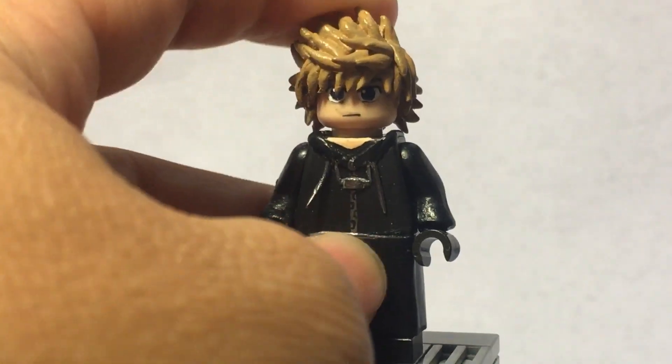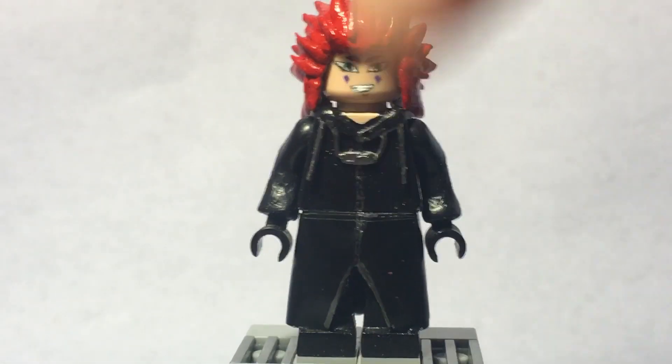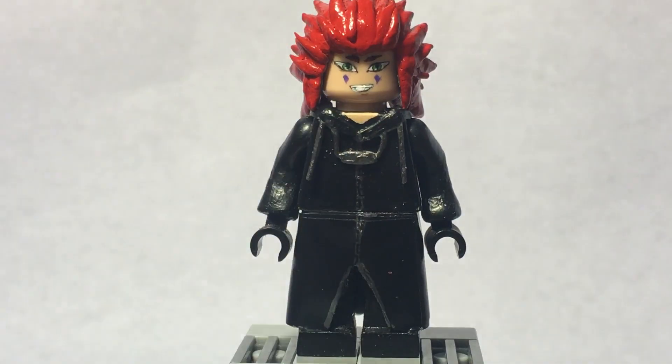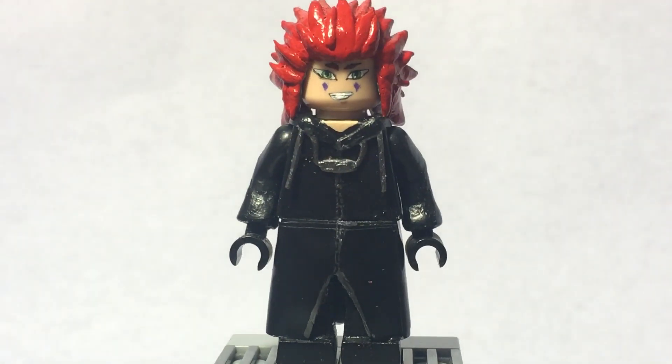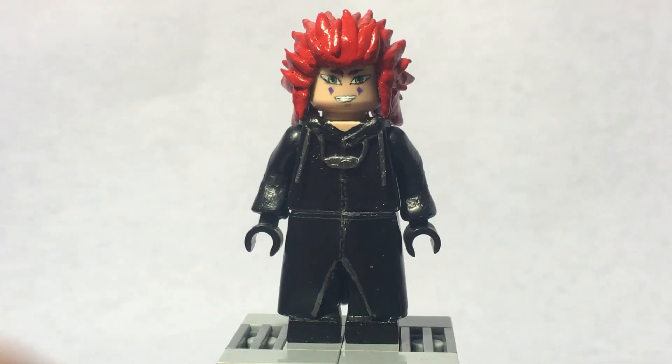I planned on making Xion and Axel, and I did make Axel — I finished him — but I didn't finish his weapons, or Roxas' or Axel's weapons. Here's Axel. I did extend Axel's arms and legs — you can see he is taller than Roxas. I did start on Xion, probably never gonna finish Xion, kind of lost motivation, but hopefully I can finish at least Axel and Roxas' weapons.